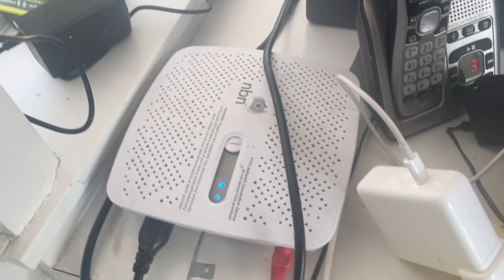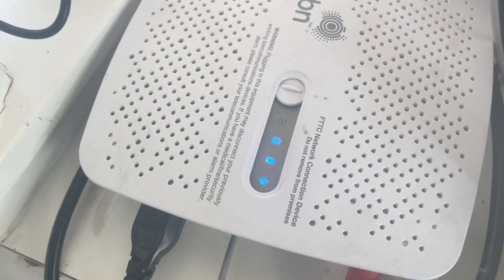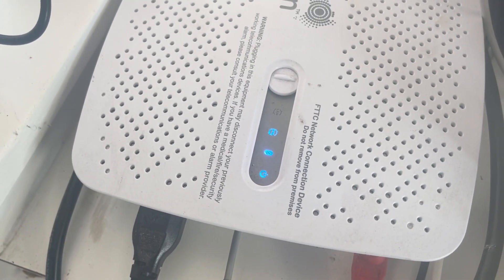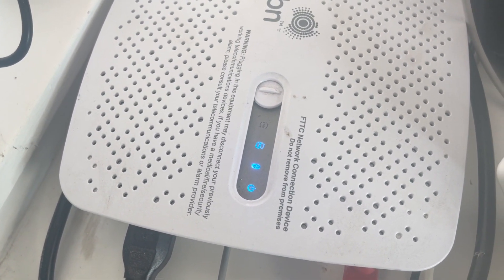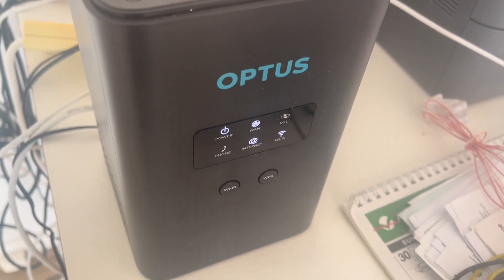I've just plugged back in the socket and we'll wait for this to connect. The sync light's come on. Now just wait for the DSL light to go solid - and there's that. We should have internet now. That'll be another happy customer, I'd imagine.